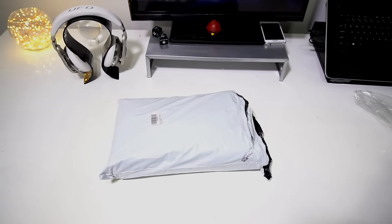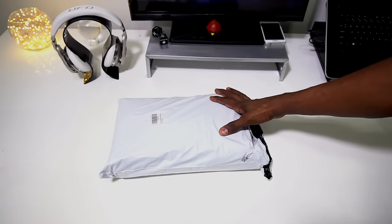Hey, what's up guys? It's Colin here. And I'm guessing if you got a GoPro then you probably need one of these.